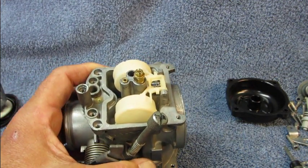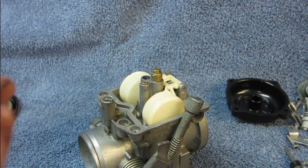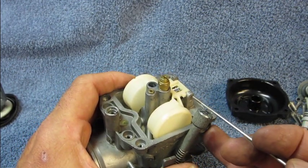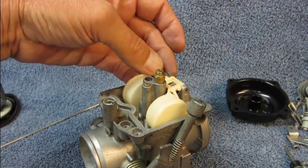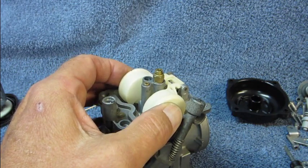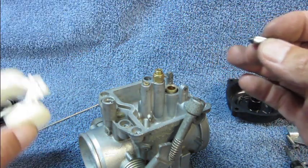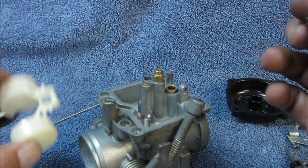Now we need to get the floats out. There's a little pin right here that is not staked in place — it's actually held in place by these two ears once the bowl is over the floats. So to get that out, you take your pokey thing and just gently push that pin out a little bit. Then you can grab hold of the floats, pull that pin out, and then pull the floats out. Now here is that inlet valve I was talking about, and it just fits over this little metal tang that is in the back of the float assembly.